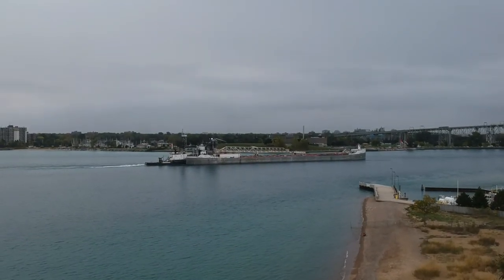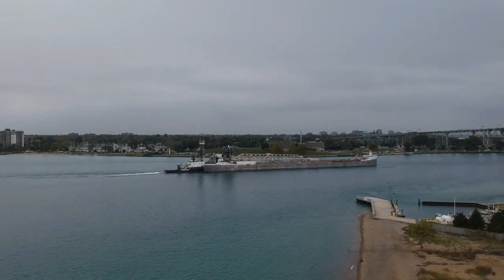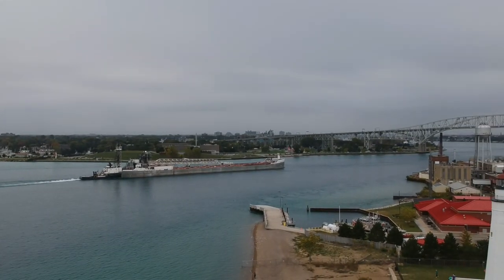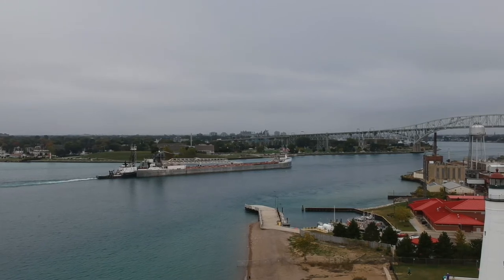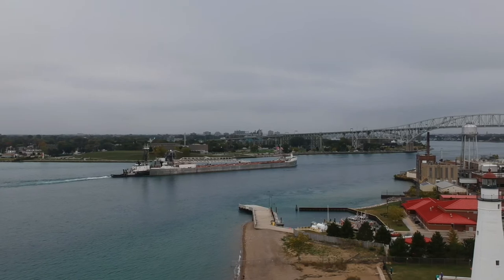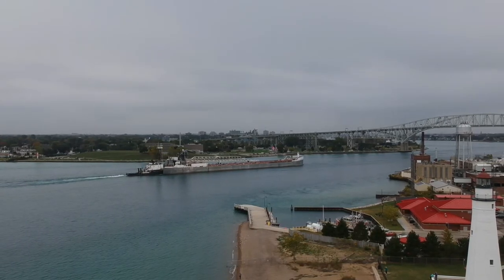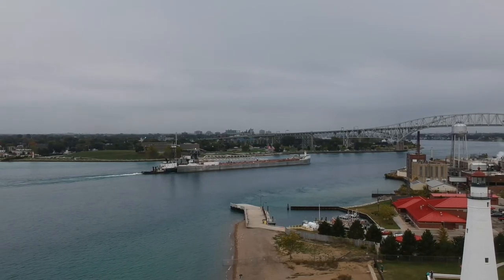It's entering the mouth of the St. Clair River right now as it heads down. We're up about 100 feet, so we'll get some good views of it entering down below the Blue Water Bridge and kind of passing out of our sight a little bit. This is sort of a barge with a tug configuration — you can see the tug in the back pushing the barge. It sort of mates with this — that's a self unloader.